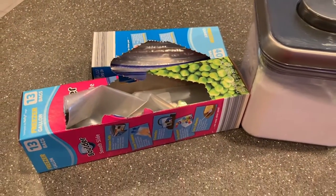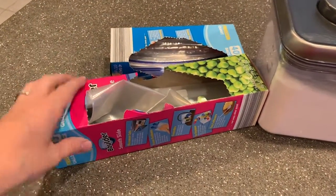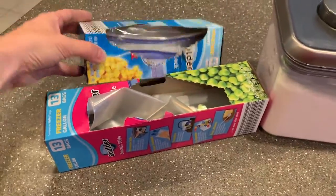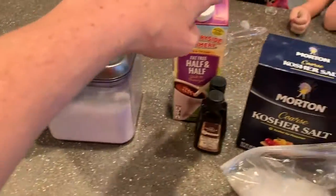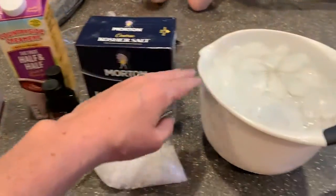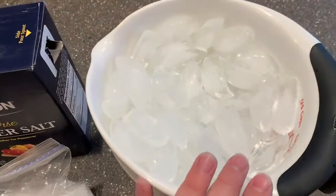To do this activity you need just a few things: sandwich bags, quart bags, and gallon bags. You also need a little bit of sugar, some half and half, vanilla, kosher salt, and of course ice.